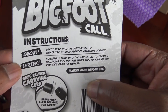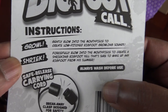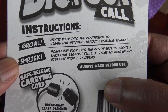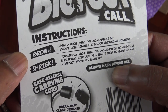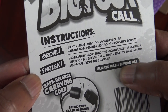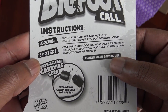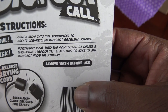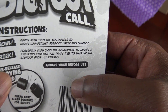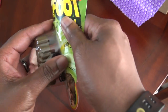This is an authentic Bigfoot call — use with caution. Instructions: growl — gently blow into the mouthpiece to create low-pitched Bigfoot growling sounds. And then shriek — forcefully blow into the mouthpiece to create a shrieking Bigfoot yell that's sure to wake up any Bigfoot from his slumber. Maybe a growl means he's on his way and a shriek is a warning or mating call. Definitely use with caution — you don't want to accidentally do a mating call. Always wash before use; hygiene is important, I guess.